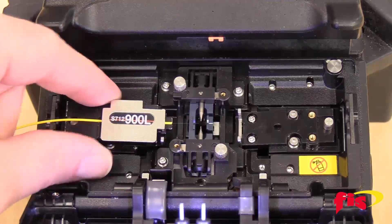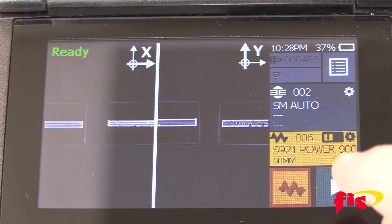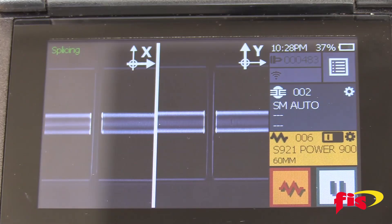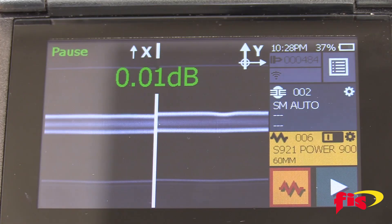Place the fibers on both ends of the splicer and close the lid. Press the arrow button on the screen. After the splice, the splicer will display the splice loss.